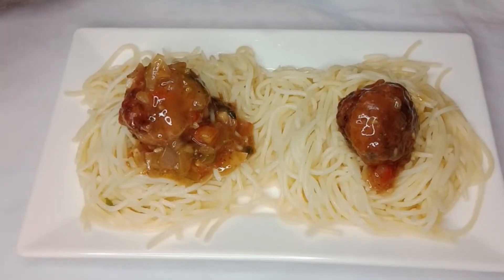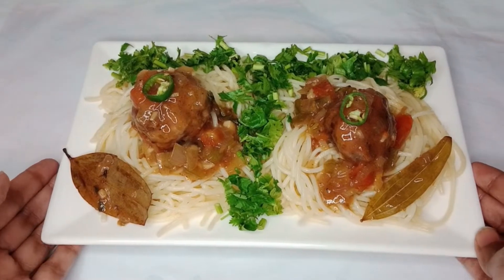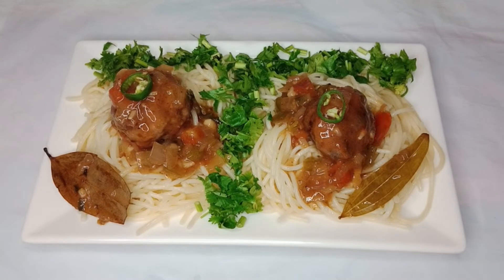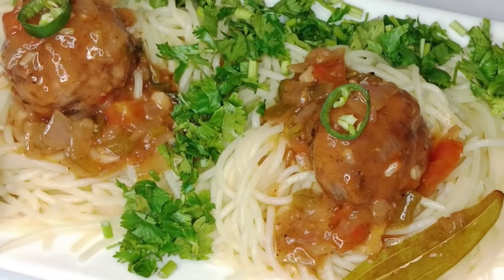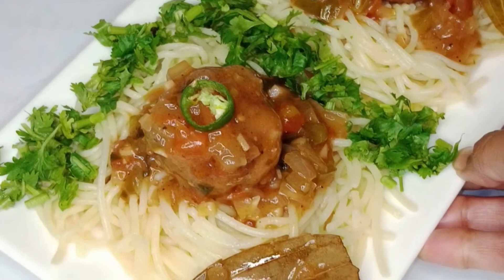Now we will pour our meatball slurry on top of the spaghetti — like this. These are looking mind-blowing and I am very happy to make this recipe. I hope you will like my recipe and share it with your family and friends, and definitely make it at home. Viewers, meet again with another delicious recipe. Allah Hafiz — and don't forget to like, share and subscribe to my channel. Keep supporting, thank you so much!